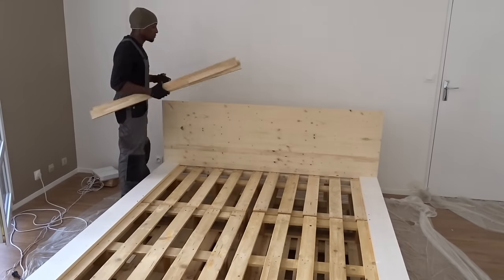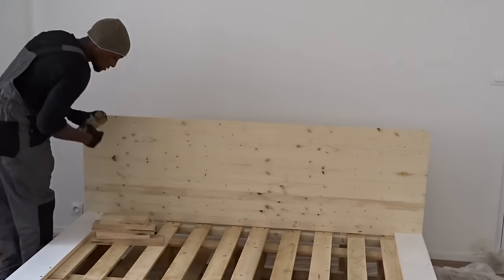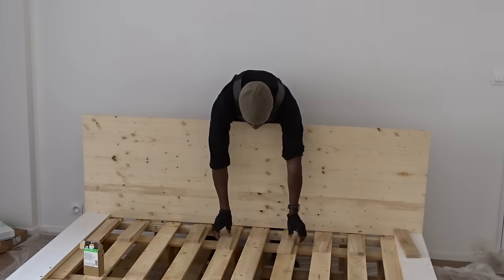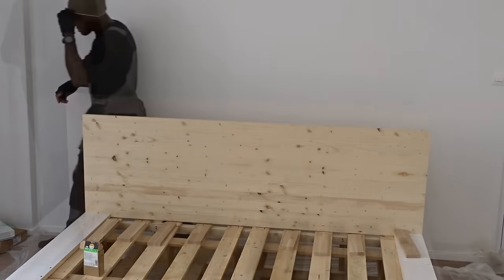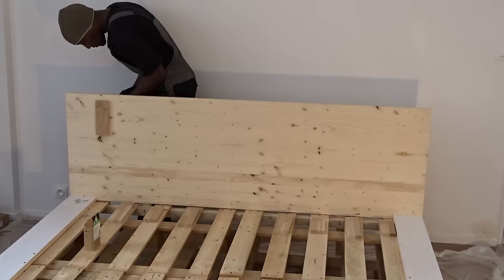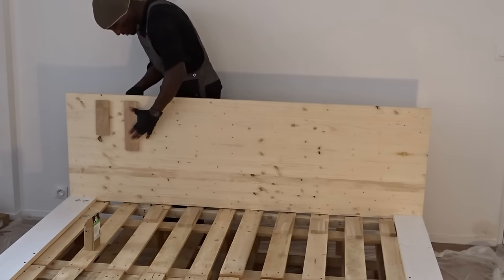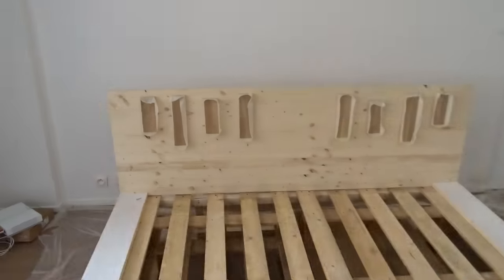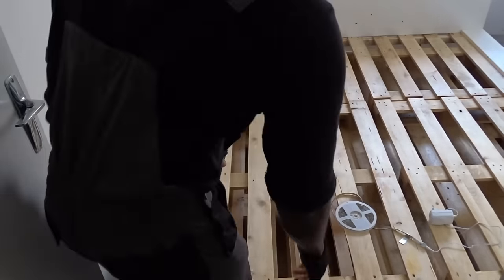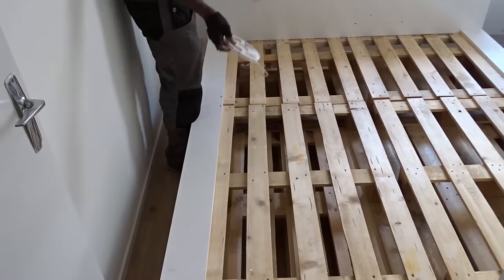Here I've decided to use some scrap wood from another project to create a customized piano effect design, and I'm here fixing them directly from the back of the headboard. The board will now be painted in white to match with the platform side. Finally, I'm here using in the back of the headboard some LED lighting which will create a nice atmosphere.